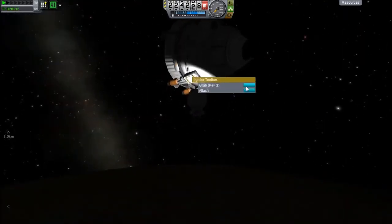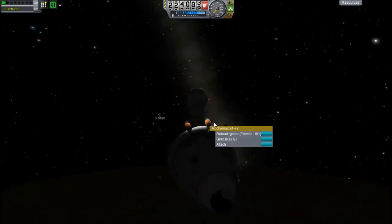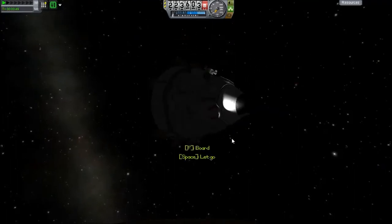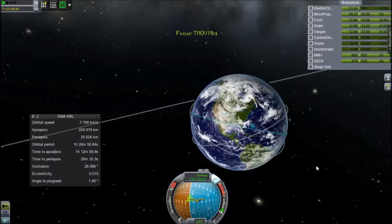I just did a quick de-orbit burn, which means I need to reload the igniters in a couple of these engines, because these engines can only fire once without having their igniters reloaded. I just used that tool kit as you saw, so now we've got all the engines back in order and we just need to de-orbit.